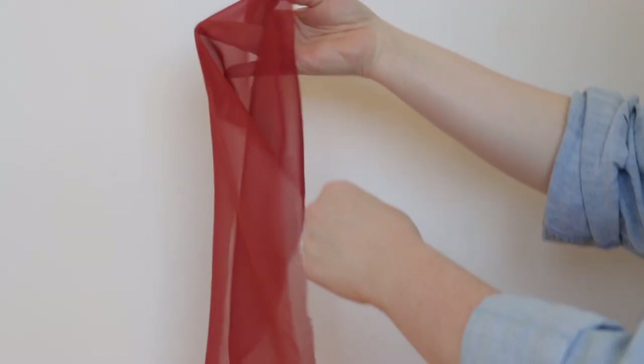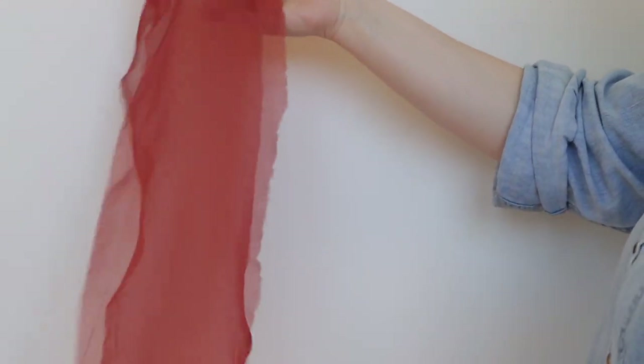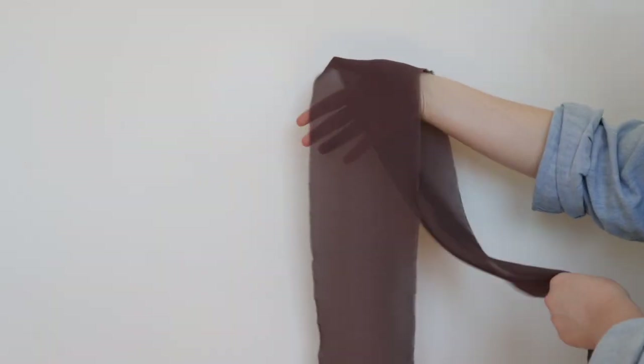Let's go over the most common types of silk in both of those categories. Chiffon is a lightweight, plain weave, sheer fabric. Georgette is a semi-sheer fabric with a crepe-like texture.